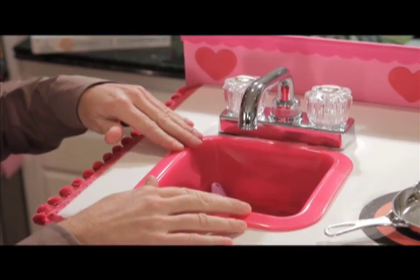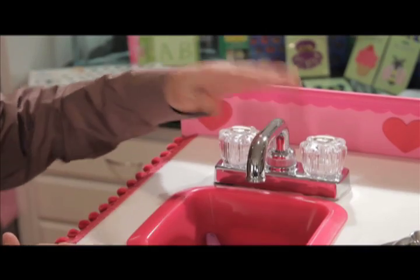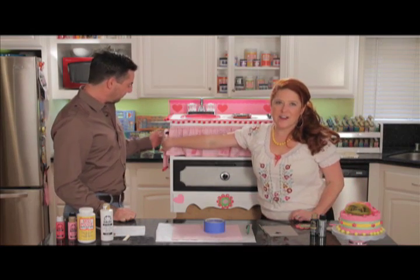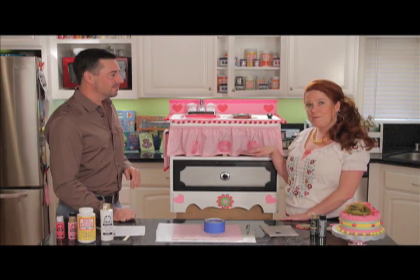Then we got ourselves a faucet and attached it from the bottom right on up to make this little groovy sink here. The next thing that we did is we pre-drilled our holes for any hardware that we were going to use. We have an oven handle here and we have another side handle there that we just used as a towel rack. And we also removed our top drawer.